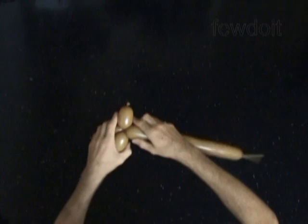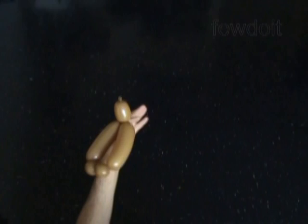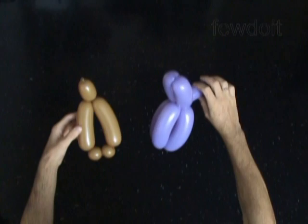We have made the head with arms. The rest of the balloon we don't need — you can cut it off with scissors. After that we can attach any kind of body or doll dress to the arms with head. I have already prepared in advance a body, this kind of body dress.